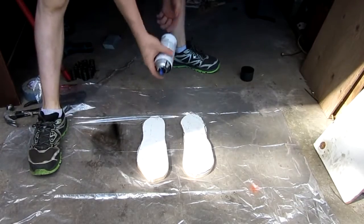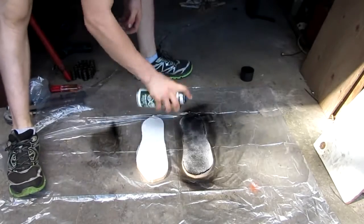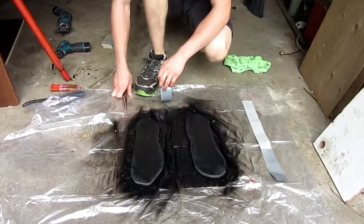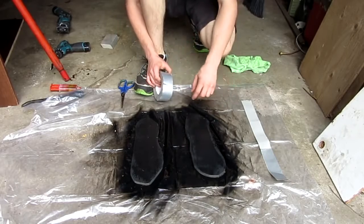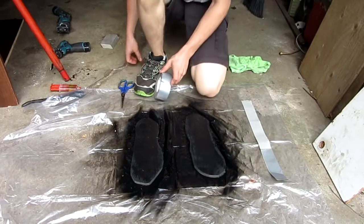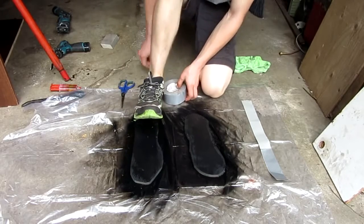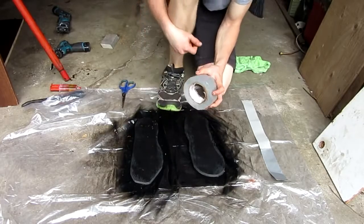Here we have one of the feet — I'll clean it up a little bit. We're also going to make them look nice with some black spray paint. So while the spray paint is drying on the spring shoes, we're going to go ahead and make these straps, because basically this is just the base and I'm going to tie it to my shoe.